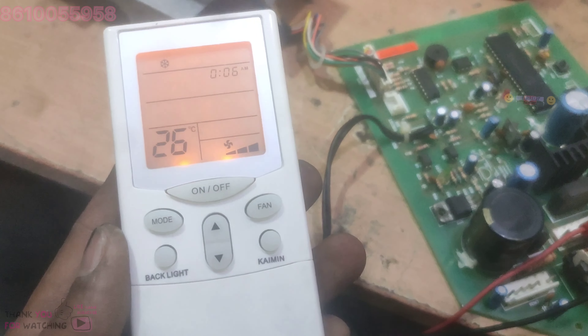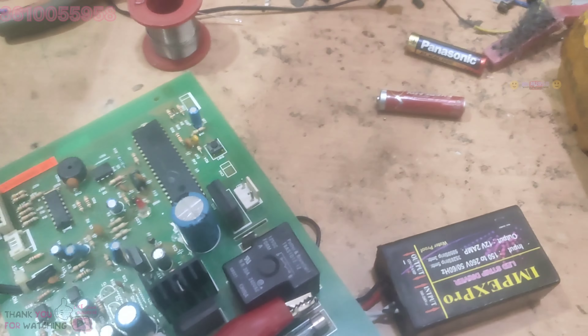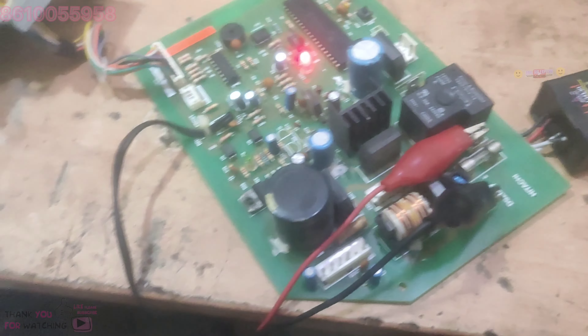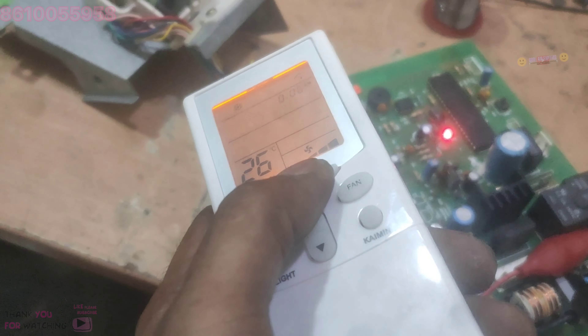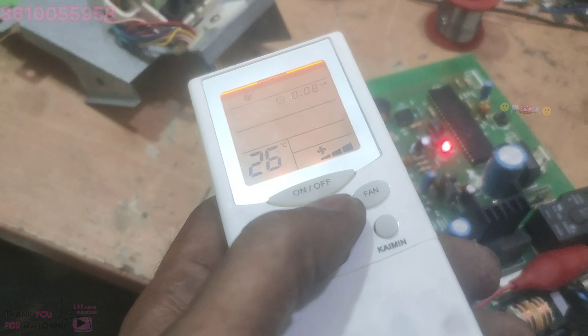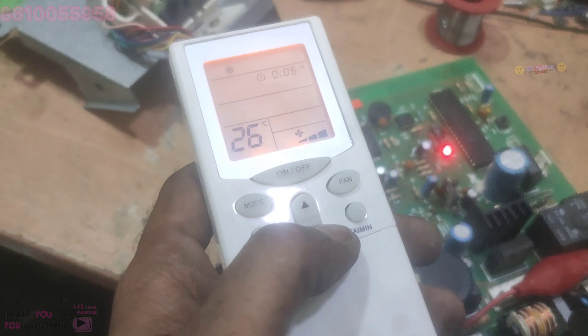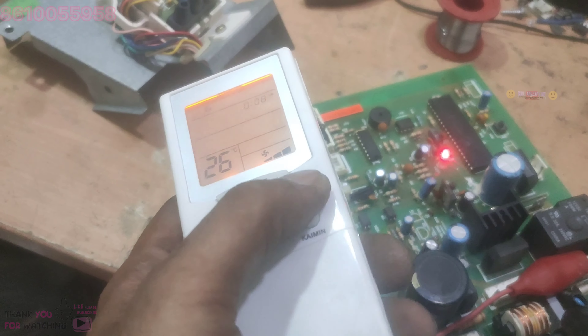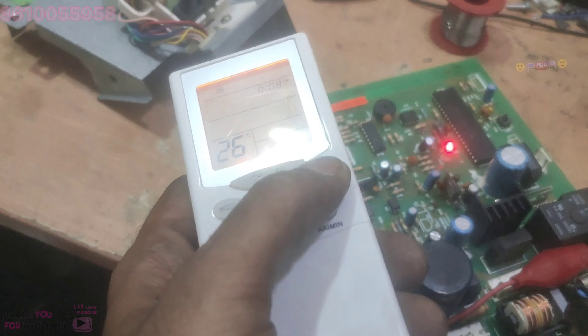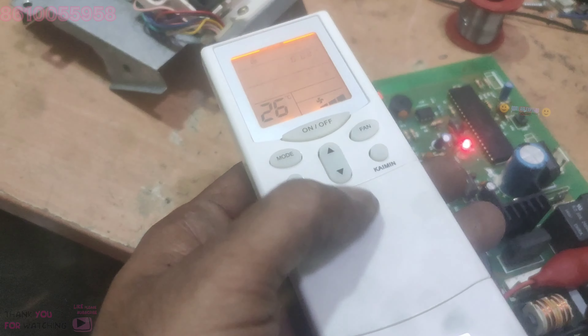This is the temperature adjustment. We are using the temperature adjustment. I am not sure how it is — it is not the fan motor. Speed is not the fan motor. Temperature is not the most.